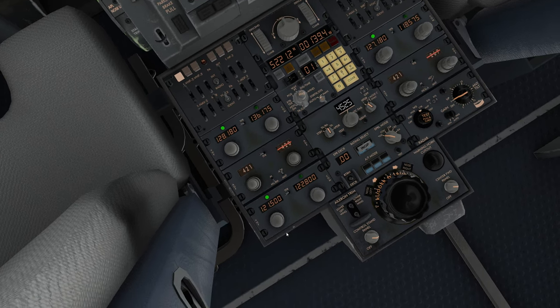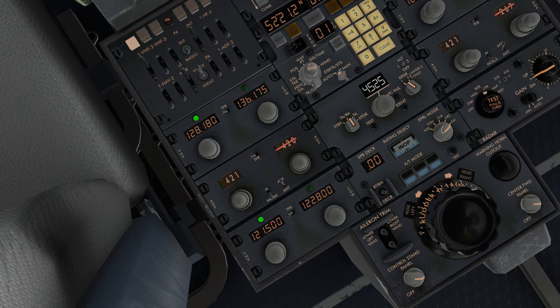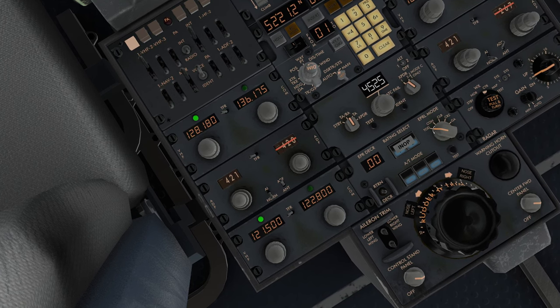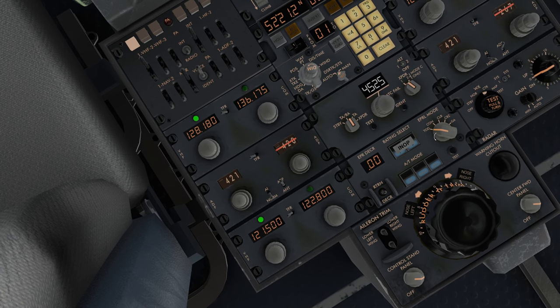During the pre-takeoff checks, it'll want you to roll this over to go-around and then back to takeoff dry. I don't know why it wants you to do that, but it just does.